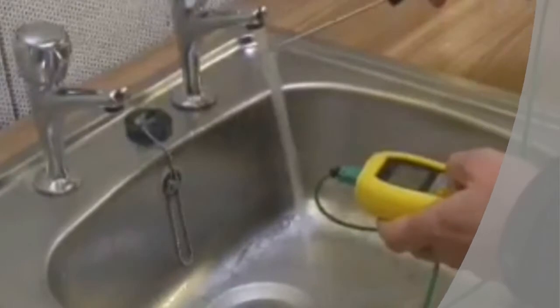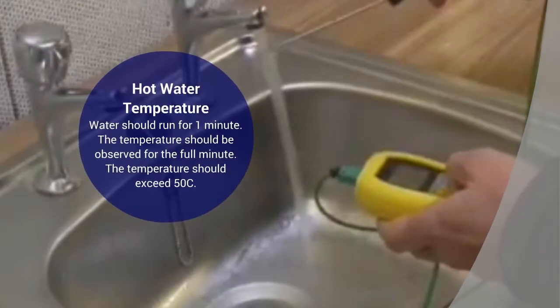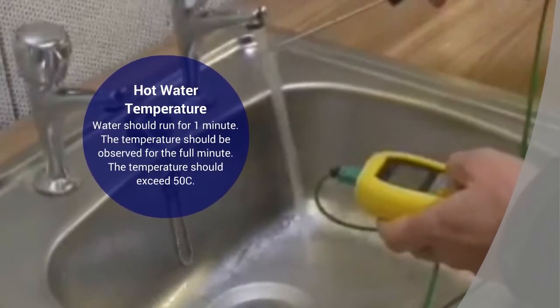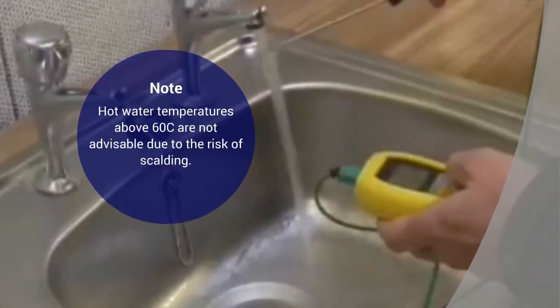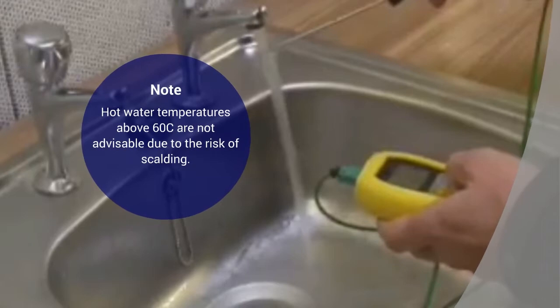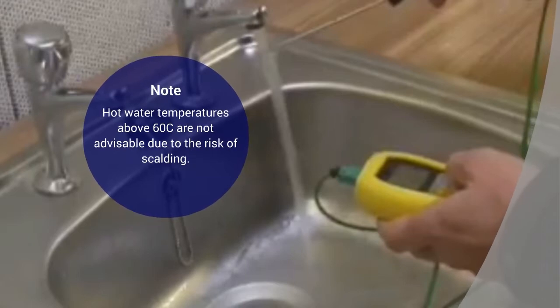When taking the hot water temperature, the water should run for one minute and the temperature should be observed for the full minute. The temperature should exceed 50 degrees centigrade. It is also important to note hot water temperatures above 60 degrees centigrade, which are not advisable due to the risk of scalding. In these situations, you should advise your manager who will need to arrange for system adjustments to be made.